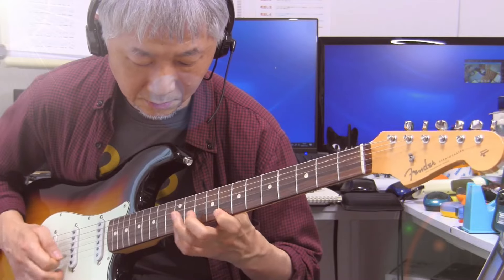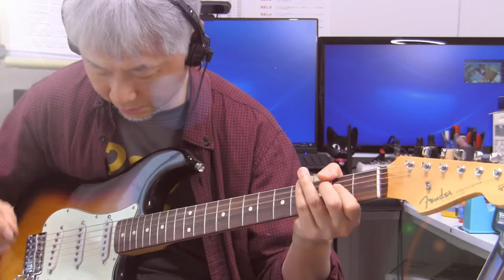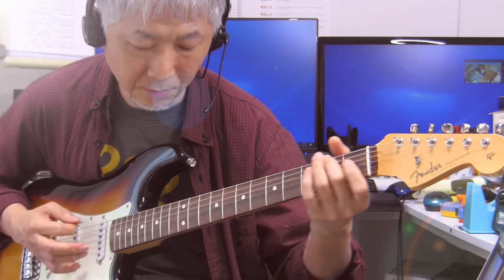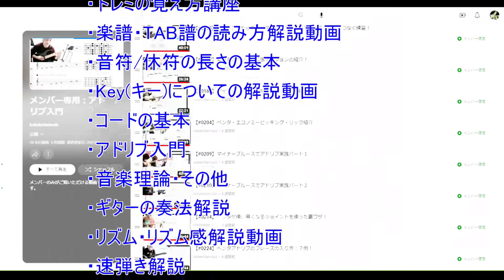でもですね、日頃早弾きだけじゃなくて非常にペンタトニック主体のブルース風のフレーズを弾く場合が多い、あとは実際にピッキングなんかもよく抑揚をつけたりいろいろなタッチでピッキングを楽しみたいという方は、早弾き好きでもヴィンテージスペックで私のようにちょっと苦労しながらでもヴィンテージ寄りのスペックを楽しむというのが、これも一つおすすめできるかなと思います。